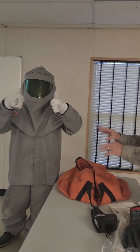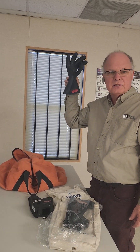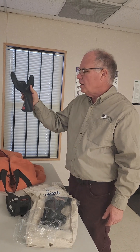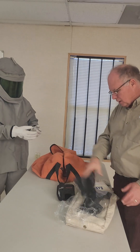Also when you store these things — how do we tell you to store your fall protection? Store it like it saved your life. Don't put it at the bottom of a gang box and pile a bunch of stuff on it. Same thing with these gloves — that's your life saver there.